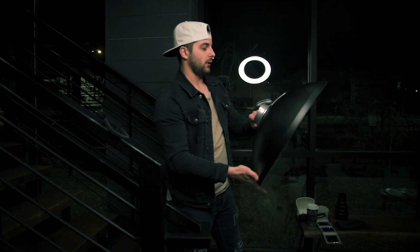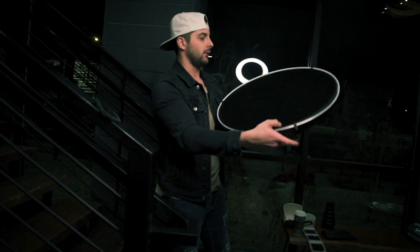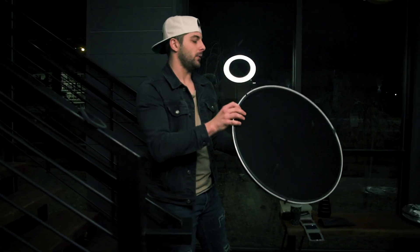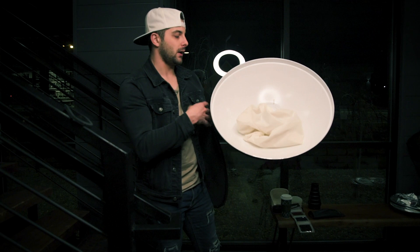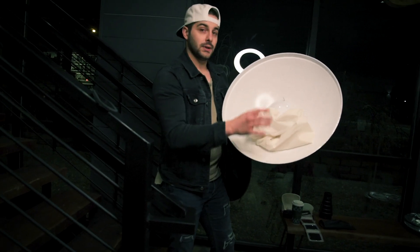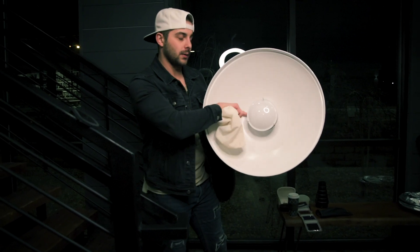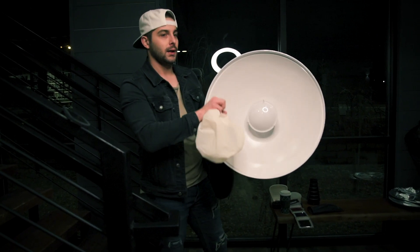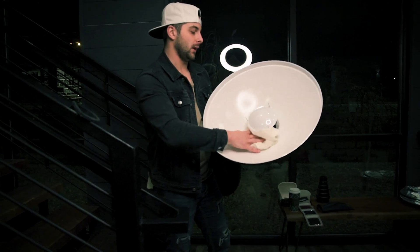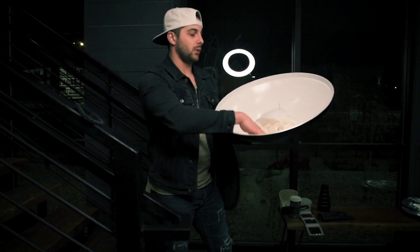Moving on to what every photographer should have — a beauty dish. This is a 22-inch beauty dish. Here's the grid attached. Not quite sure what the grid size is but it's the standard size I would need. You can check out all my gear through the link in the description. Here you have the diffusion that goes onto the grid, and this disc will diffuse the light as well. The light comes to the back, hits this, diffuses once, hits this white, and diffuses that soft white light onto the subject. This would focus the light; that simply diffuses the light.